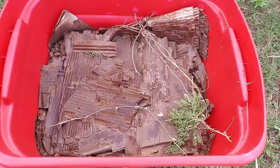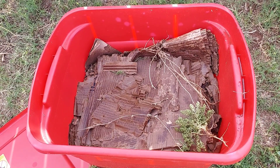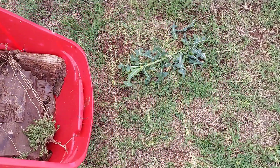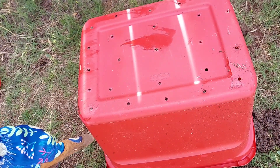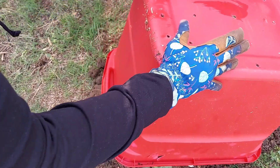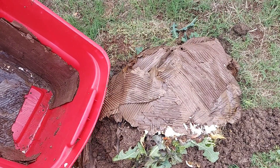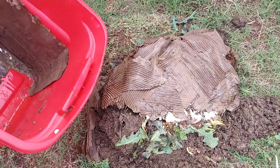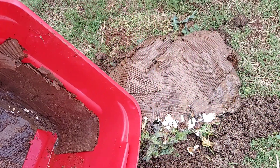We have some cardboard in there and some greenery. As you can see, I put several holes in the bottom of it. It's just really wet. It has some green things in there, some eggshells, some scraps. And inside is still all of this cardboard that got stuck down there.